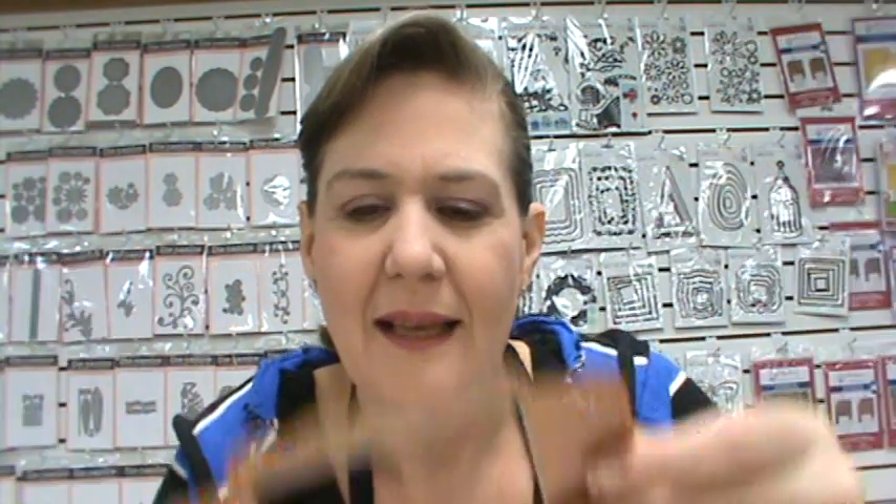Wait for the warehouse sale and upgrade to a new Sizzix machine. The new magnetic platform was made with the intent of being able to use wafer dies — those skinny, thin metal dies. The magnetic platform now holds those dies in place, so in previous videos you've seen me use Post-it notes or tape to keep everything in place; that's not needed anymore. You've got a new platform that has magnets in it.